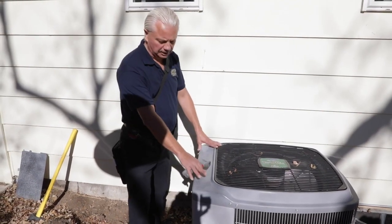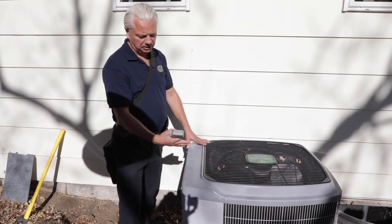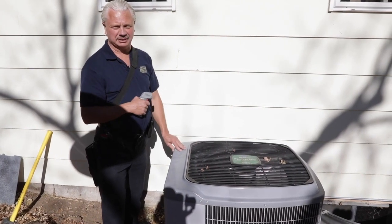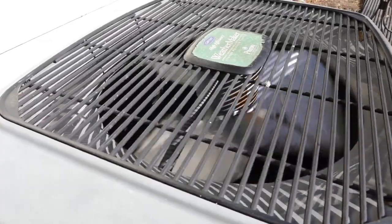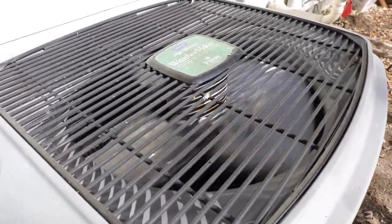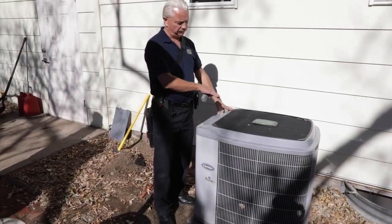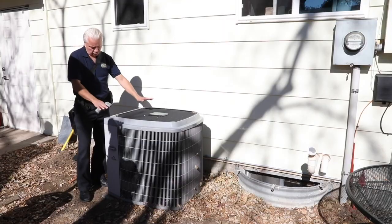Now that we know we're warm enough to run, we'll go back to the thermostat and turn on the air conditioner, then come out and see how it sounds. Coming outside after turning the thermostat on, the fan should be working. We want to listen to how it sounds — we should hear both the fan and the compressor humming.